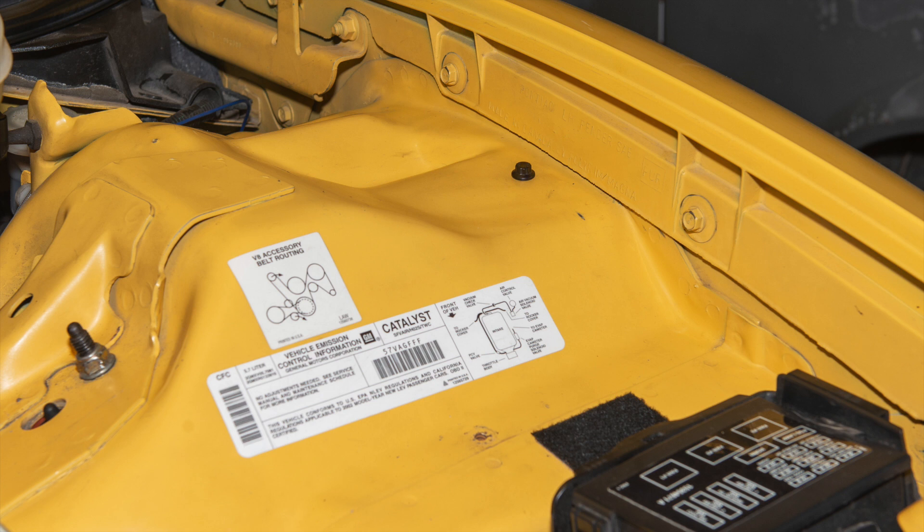So yeah, if you're thinking about doing a wire tuck on the engine bay of your fourth gen F-body, don't hesitate. It's a free mod. It's easy. It just takes a bit of time — not much though. Probably four hours and you could have this done.